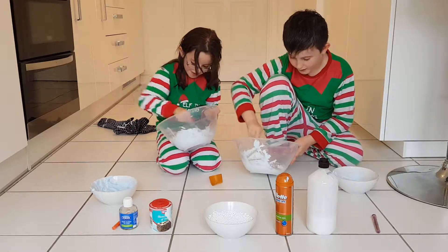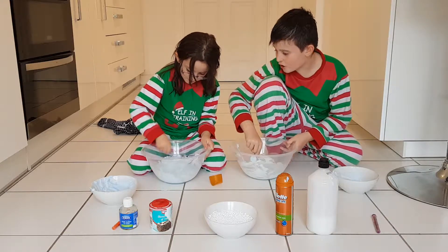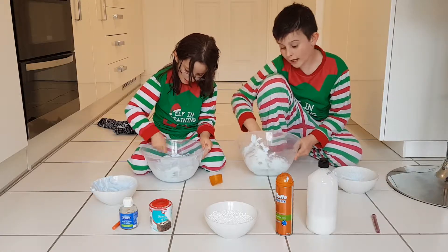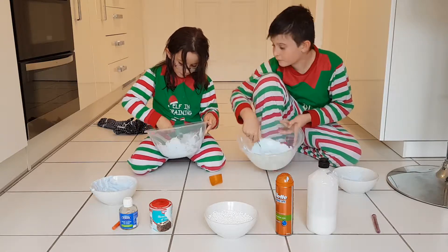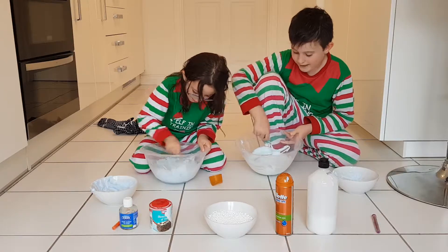I've nearly done now. Me too. You've added a lot — it's okay if you add a lot. It's kind of good. If you add a lot of shaving cream like my sister has, then you have to mix it more.